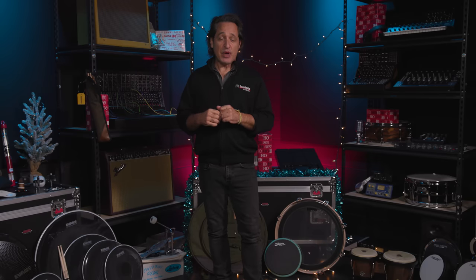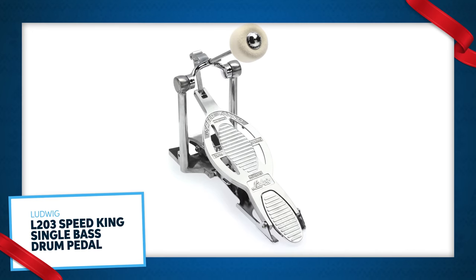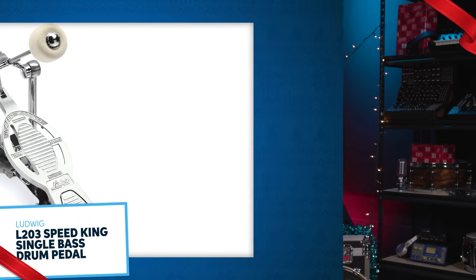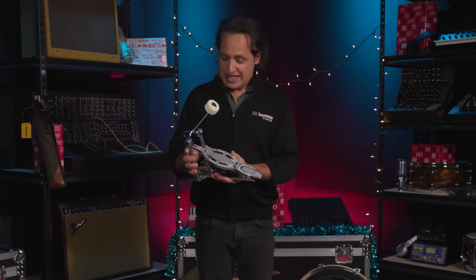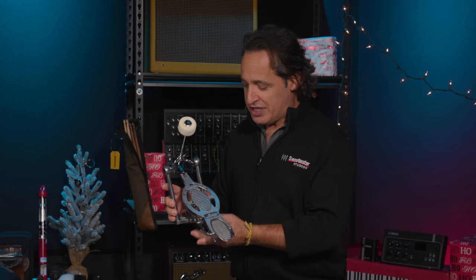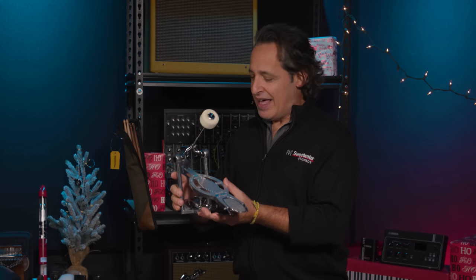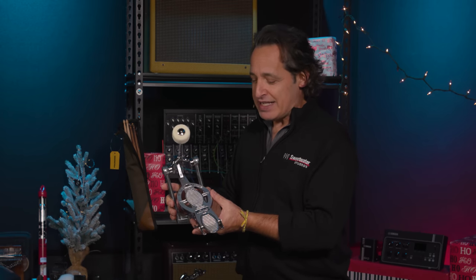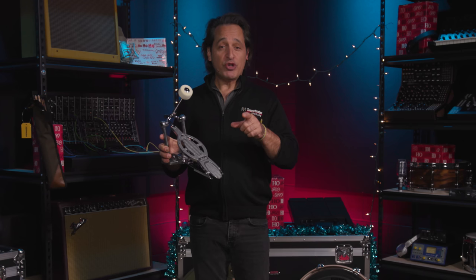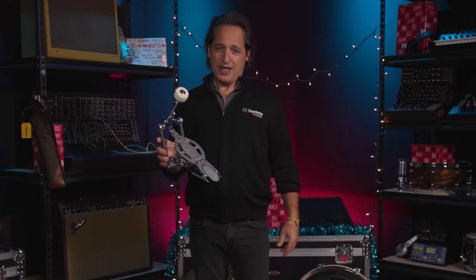Next up we're going to go down to the kick drum with a fantastic pedal from Ludwig — the L203 Speed King. I grew up playing a Speed King; my original pedal came from the 60s. This design has been around forever. They reintroduced the Speed King not too long ago, just updated all the parts from the old version. It's really smooth, has the classic look of the old Speed King, and you can play all kinds of music with it — jazz, hard rock, punk. Any drummer in your life would love this as a gift.